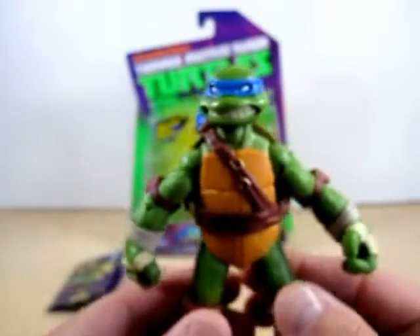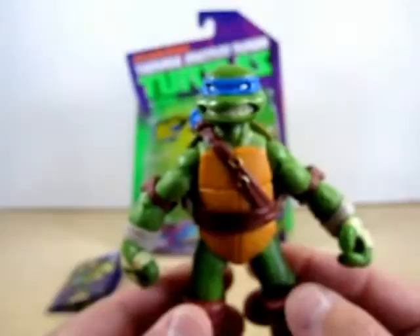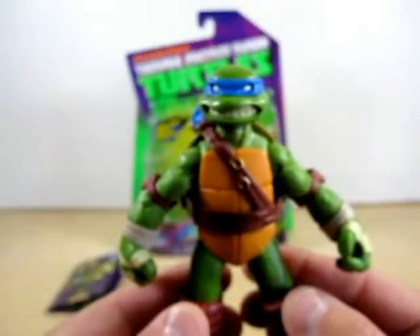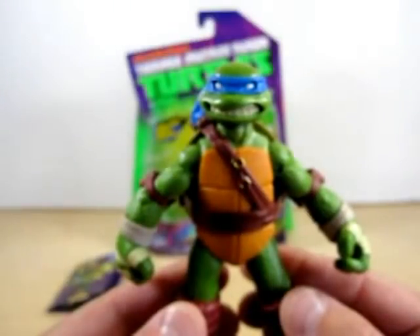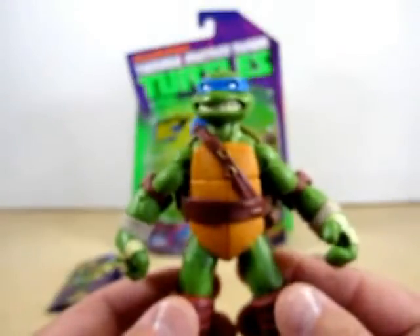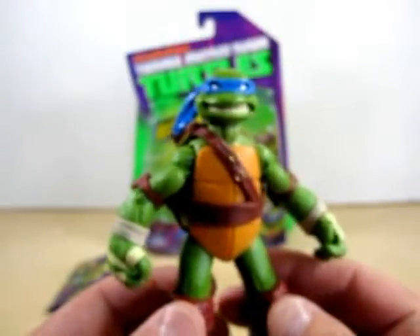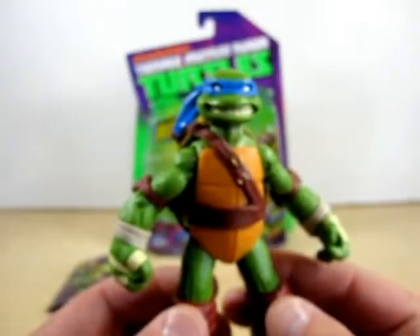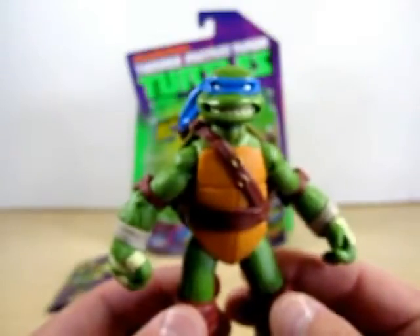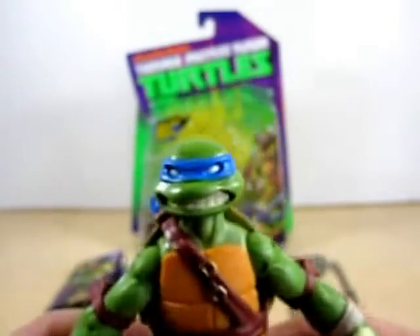Okay friends, here he is — Leonardo. I will be mentioning that these figures remind me of the first Ninja Turtles that Playmates released in the late 80s, although this one is a little smaller than those. I am not familiar with the 2003 Ninja Turtles, so I'm basically familiar with the late 80s ones. Anyway, let's take a look.